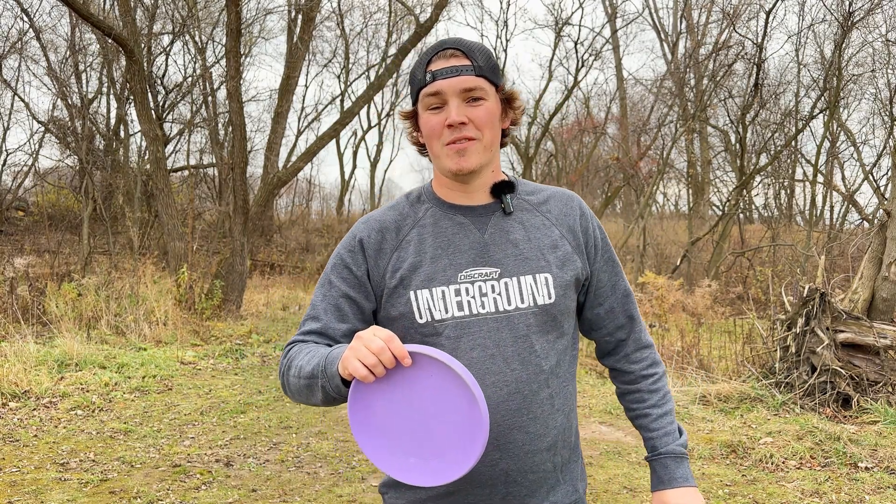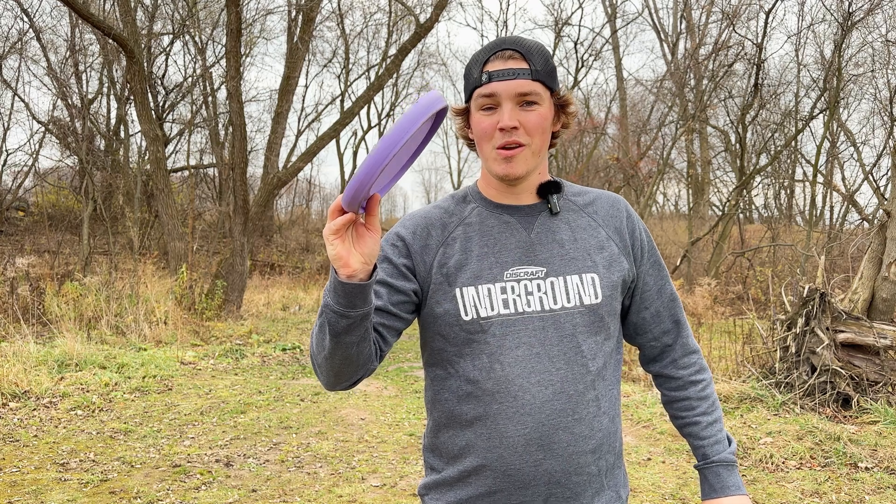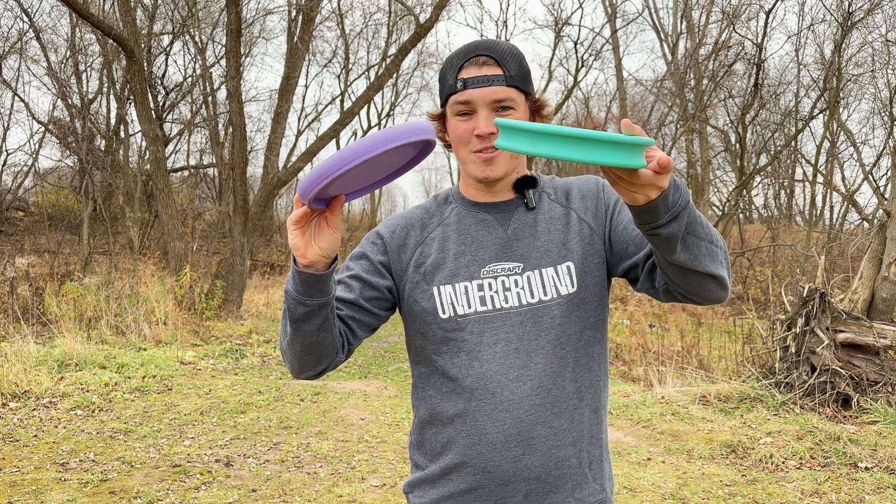In one of our past videos we designed one of the slowest and shortest flying discs possible. Well today we have version 2.0.